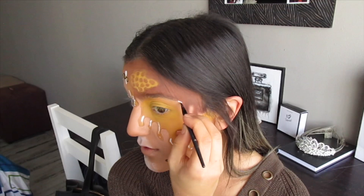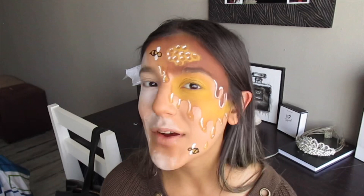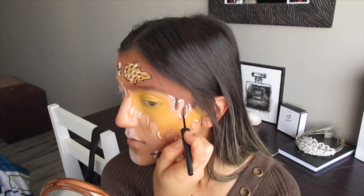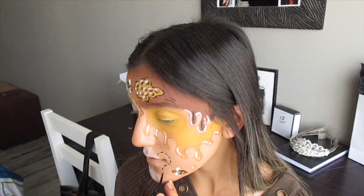After our bees are done, go in again with the white liquid liner just to highlight the honey. Then, once again with the white liquid liner, highlight the honeycomb. With the black liquid liner, outline the outside of the honeycomb. Then add darker highlights to the brown drips with the black eyeliner. Finally, take the black eyeliner once again and add tread marks to the little bees.